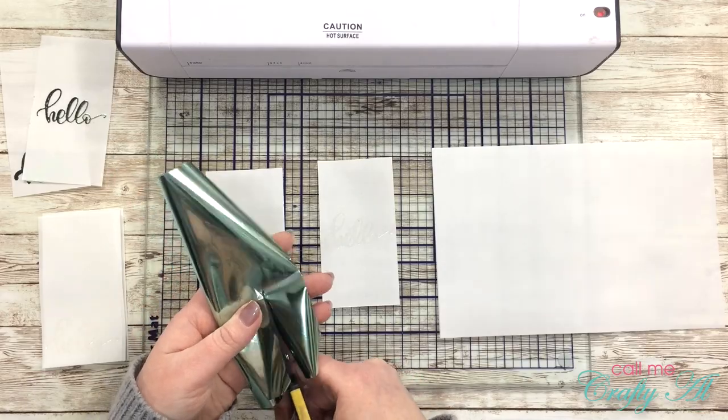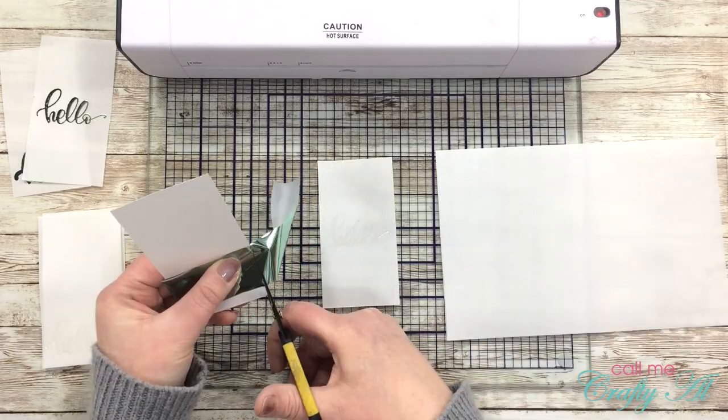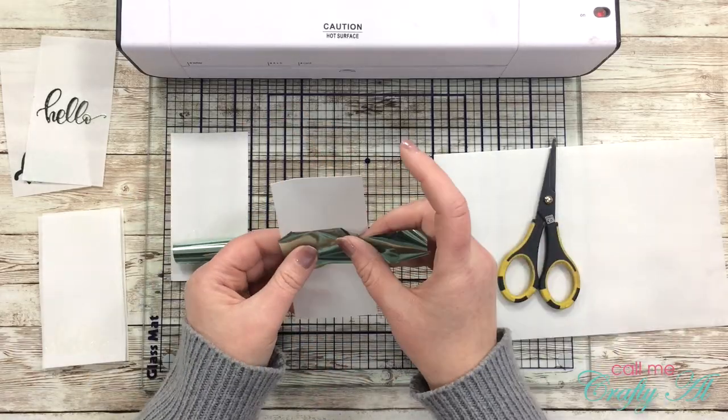I continued that same process until I had completed all nine of my sentiments. Here's a look at the finished pieces.